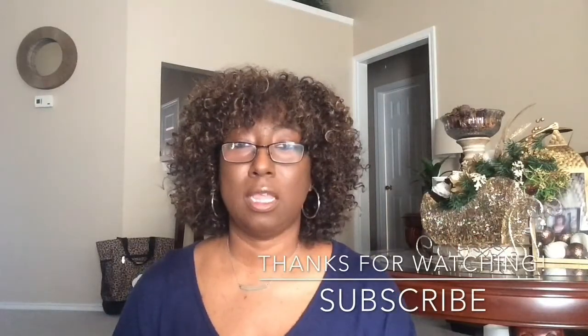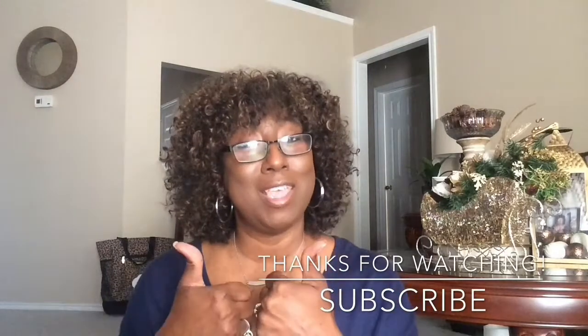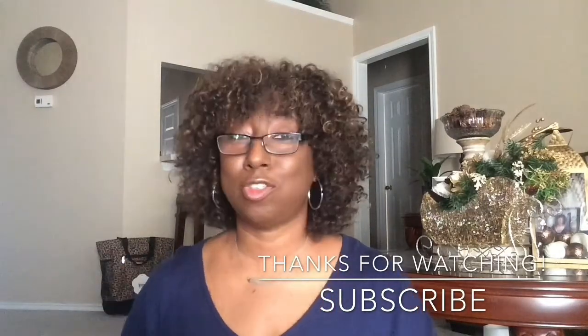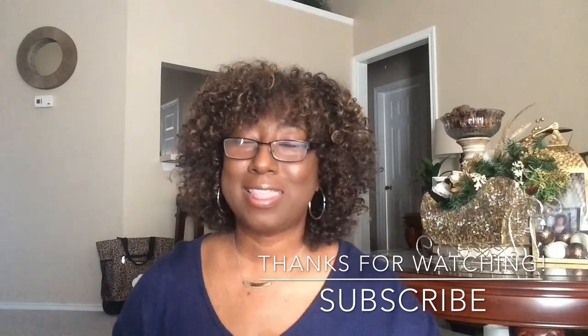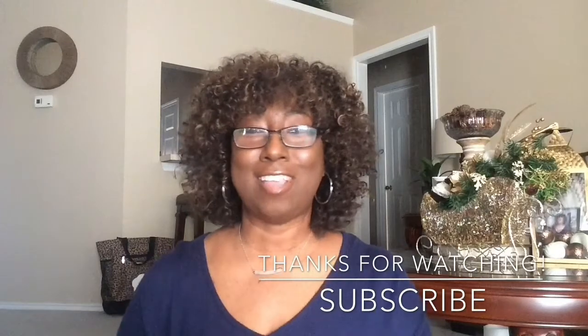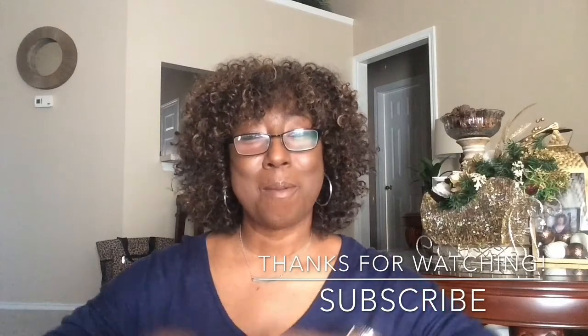That is my haul and I hope you've enjoyed it. If so, give me a thumbs up, comment below, and also subscribe. Thank you for watching. Happy holidays to you guys, and I'll see you again soon. Bye-bye.